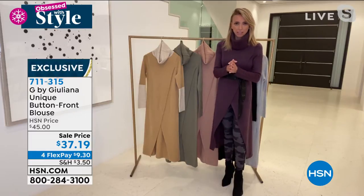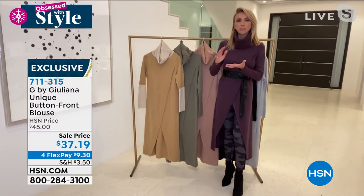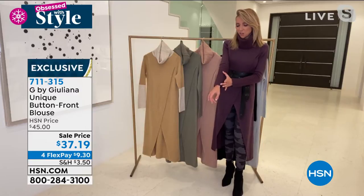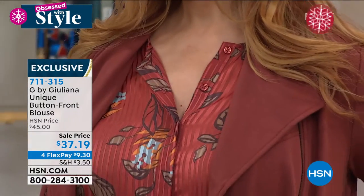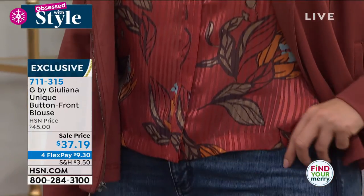I just love the print on these blouses — they're so beautiful, that color. There's a little bit of a sheen to them. I love the cuff as well. Did you notice that great cuff? There's a beautiful cuff on the sleeve. It's just a really chic, modern blouse that can still be very sophisticated and dressed up.